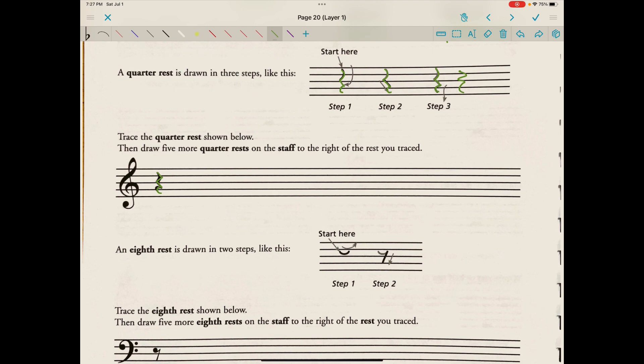They say to trace the quarter rests shown below, then draw five more quarter rests on the staff to the right of the rest you traced. One, two, three, four — there we go — Z and a swoop, Z and a little tail.